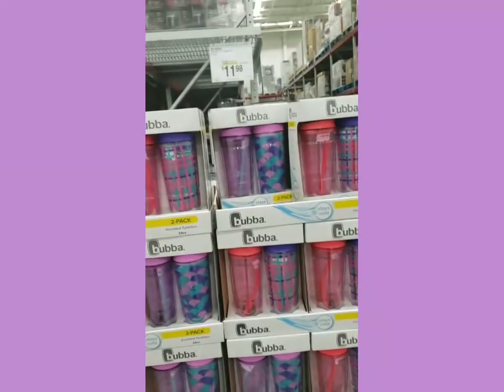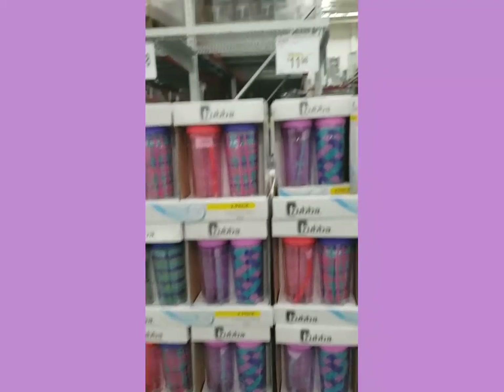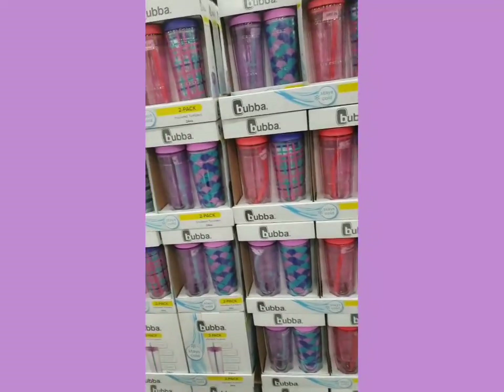Hey everyone, now we're at Sam's Club. I have to get a few things here. You guys, look at this - these two Bubba water cups for $11.98. That is so awesome.